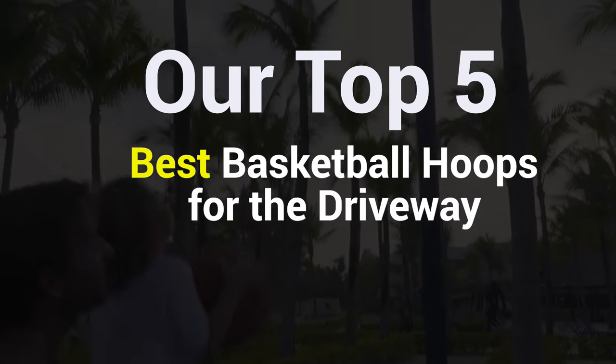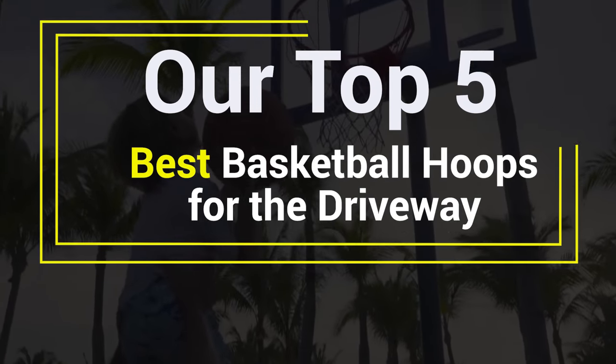Our Top 5 Best Basketball Hoops for the Driveway.